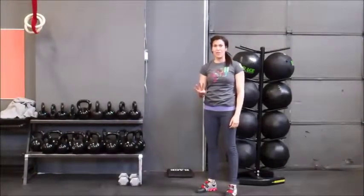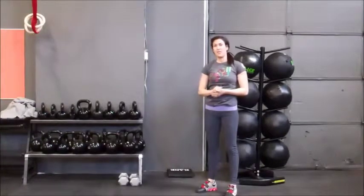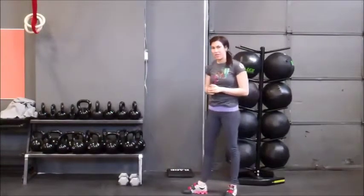For the kipping handstand push-up, there are four parts. At any point in time, if that is the part that your athlete is working on, they're going to branch off and count that one for one. So this is the kipping handstand push-up — this is what it looks like.